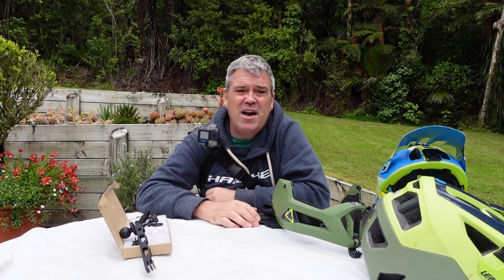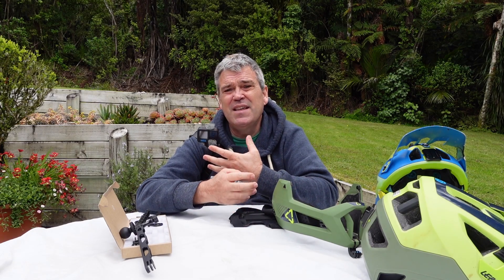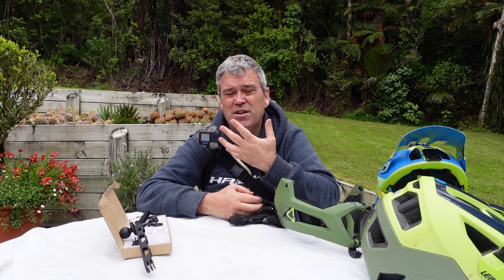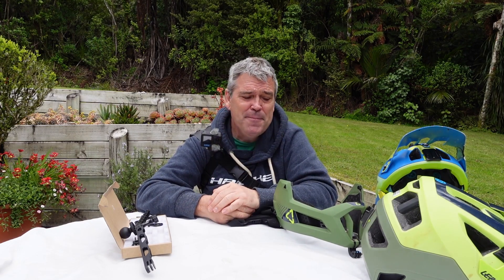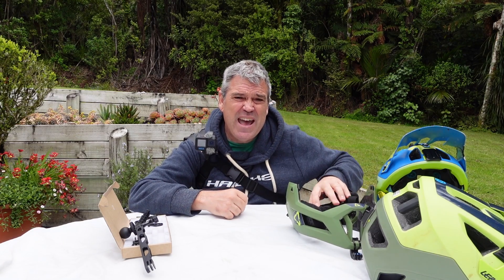The shoulder mount kind of does a similar thing. If you're not wearing a helmet, or doing a sport that doesn't require one, you're getting a shot near you with good audio because you're talking near the camera. So it works pretty well for that. I did try a few different configurations, including putting a pole on it to get some wacky angles as well.